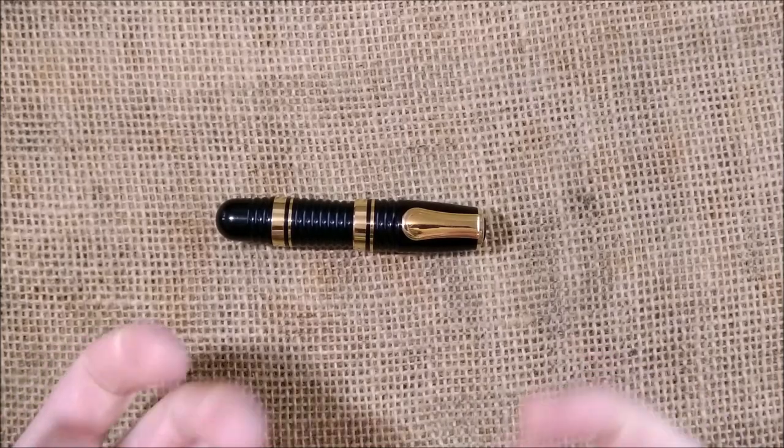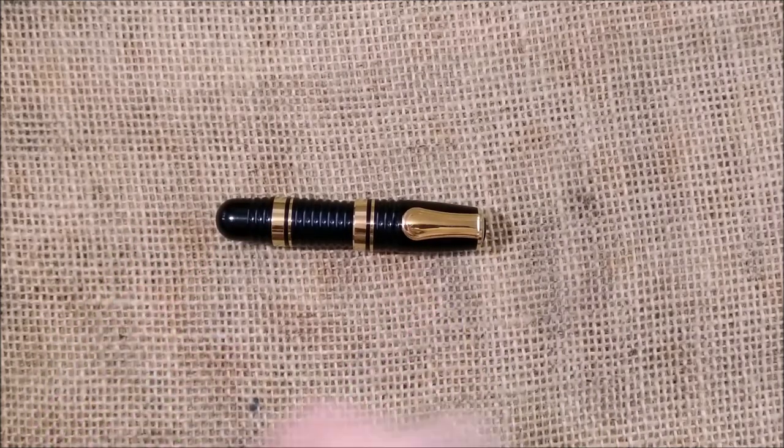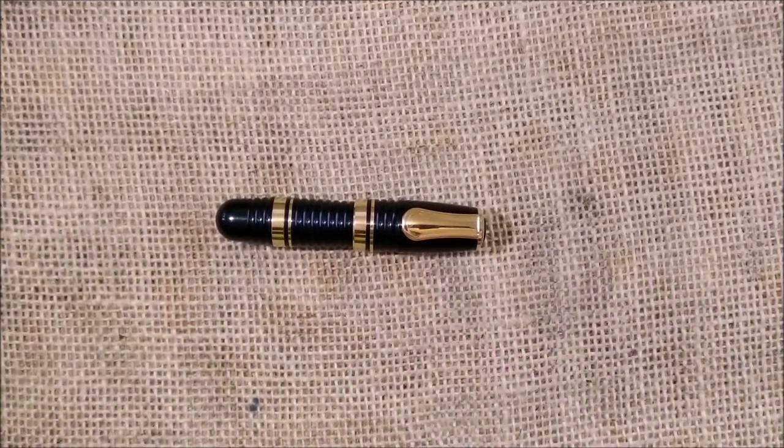Hi, welcome back to ODE YouTube channel. Today we are here for another pen review, and today we are reviewing a quite uncommon pen.